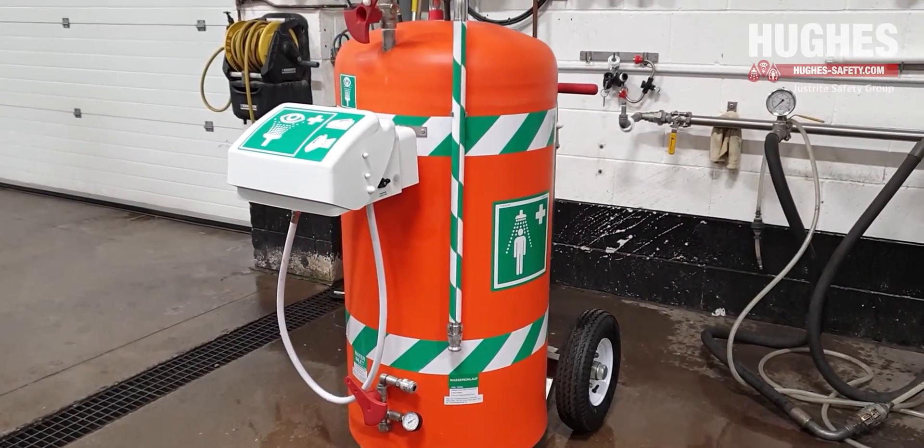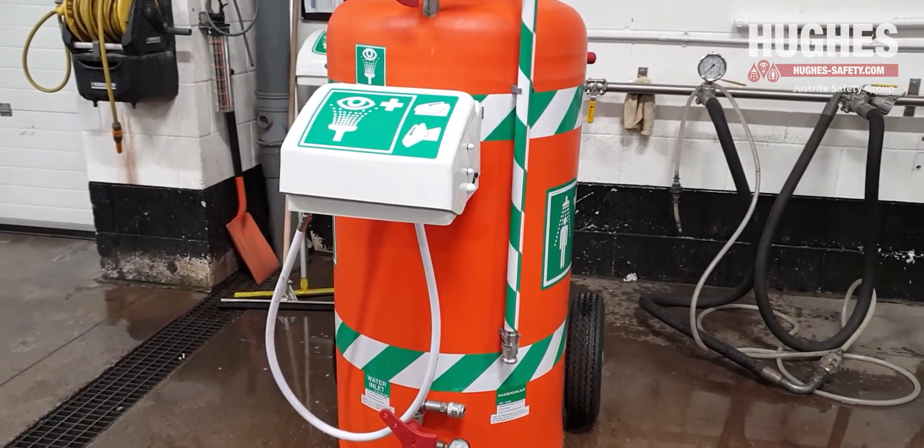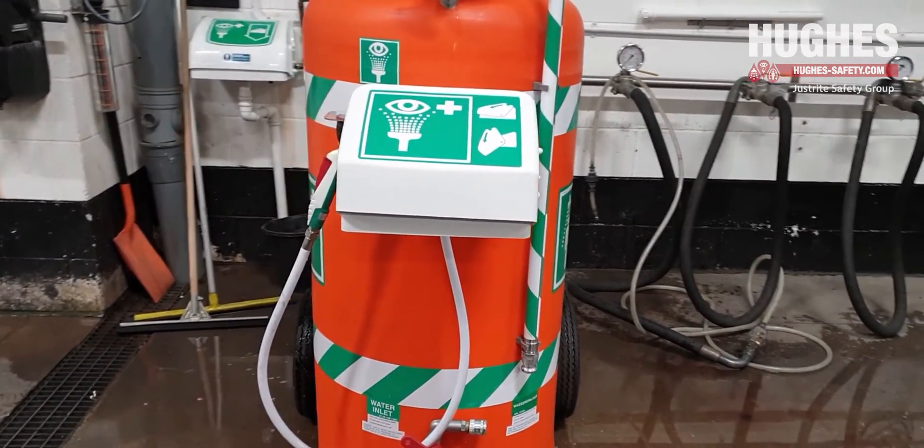These units should be emptied, cleaned and refilled on a weekly basis to ensure correct operation, pressure and water quality.